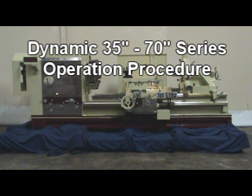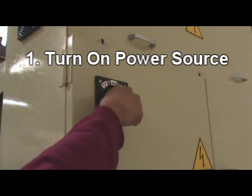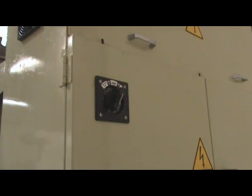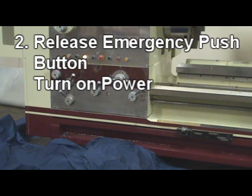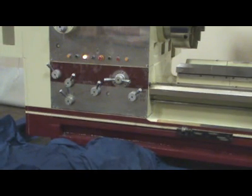Operation Procedure of Oil Country E-Leaf. Step 1: Turn on power source. Step 2: Release emergency push button, then turn on power.